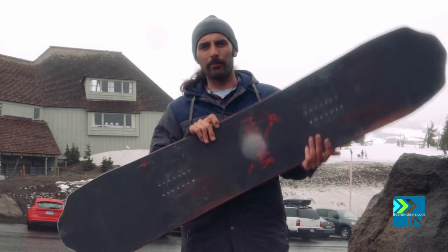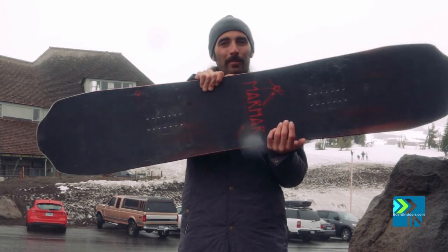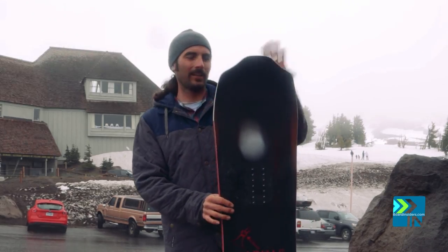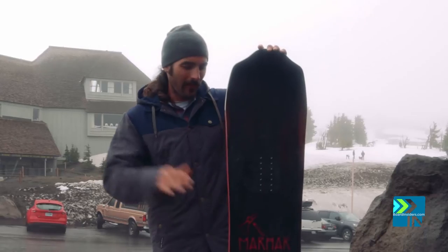It's been the trend this year to have a lot of short, fat, and pointy boards. This is the short, fat, and the same on both ends — so riding switch is just as amazing as riding it regular in any condition.